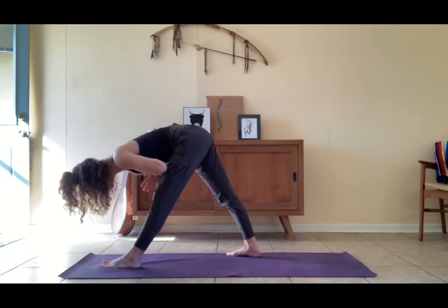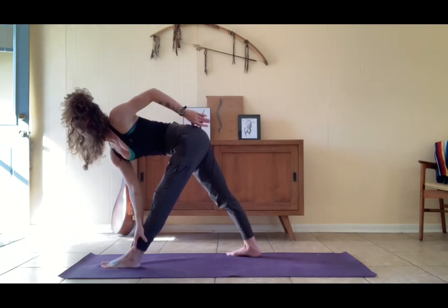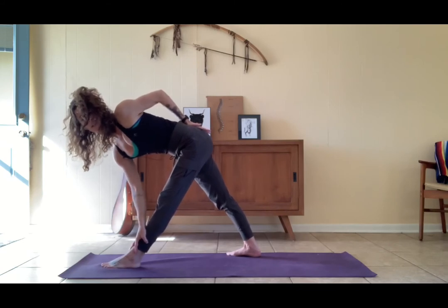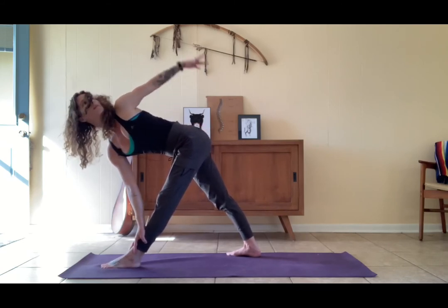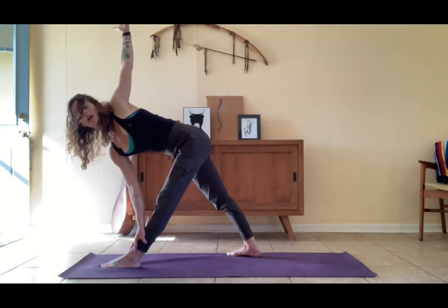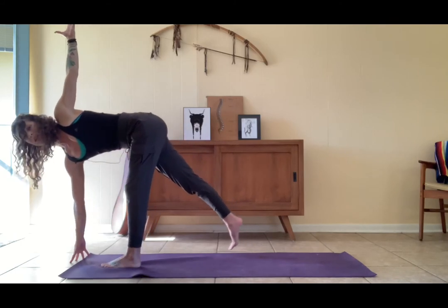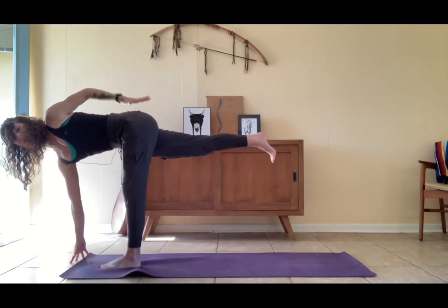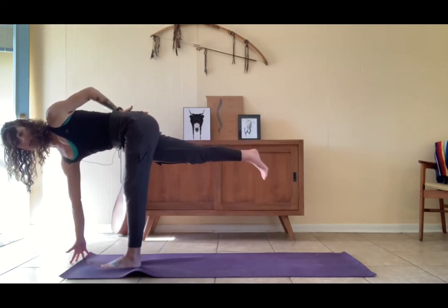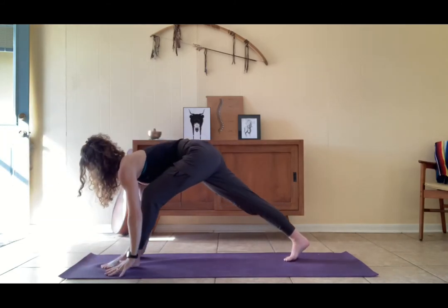Find your twist — flat back parallel to the earth, right hand probably to the shin, left hand to the low back. Level out through the hips. Maybe this time that left arm wants to flow up, or maybe you want to look at the earth and bring the right hand to the earth and float the right leg up. Two feet back to the earth — right foot, left foot.